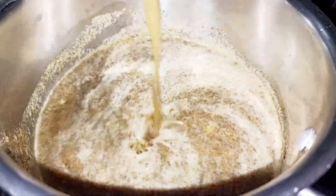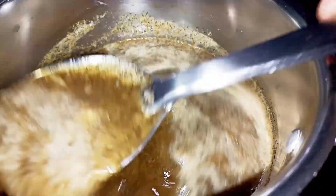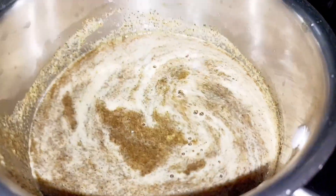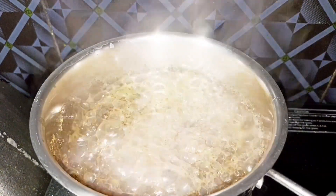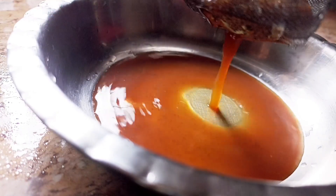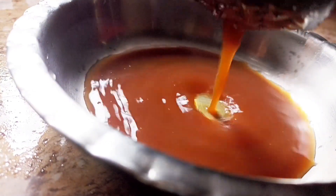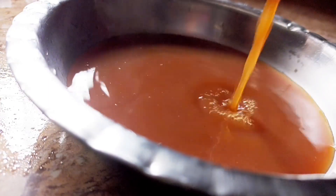Add 2 ingredients and wait 5 minutes. Then filter it well — you can filter the water quite easily.